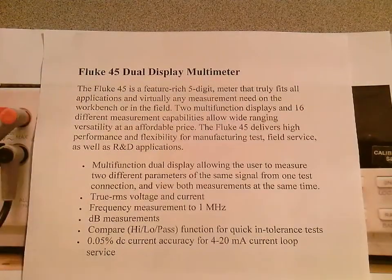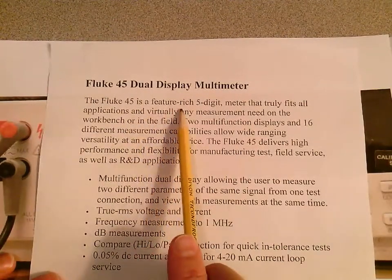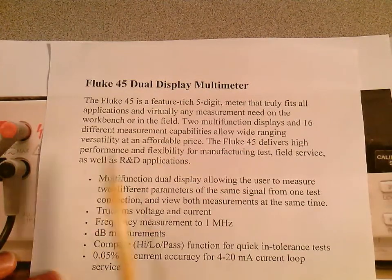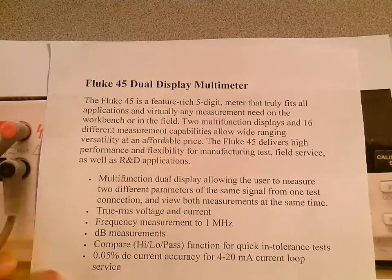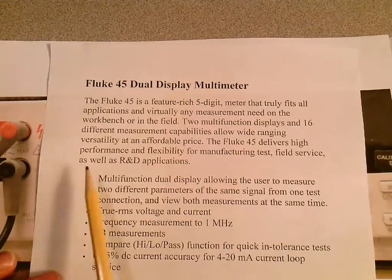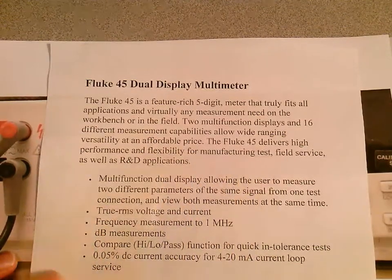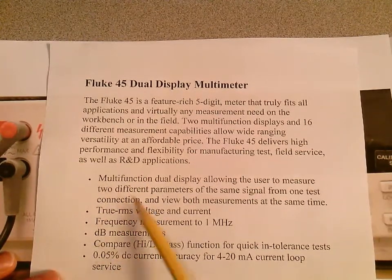The Fluke 45 is a feature-rich five-digit meter that truly fits all applications and virtually any measurement need on the workbench or in the field. Two multi-function displays and 16 different measurement capabilities allow wide-ranging versatility. At an affordable price, the Fluke 45 delivers high performance and flexibility for manufacturing test, field service, as well as R&D applications.